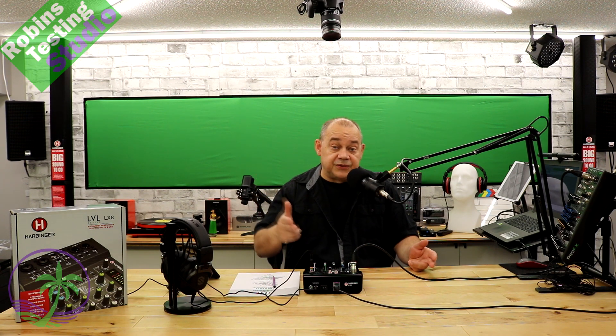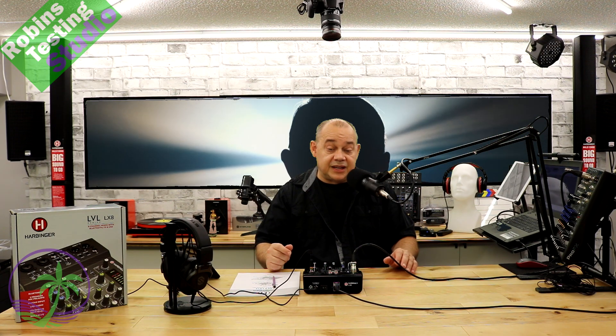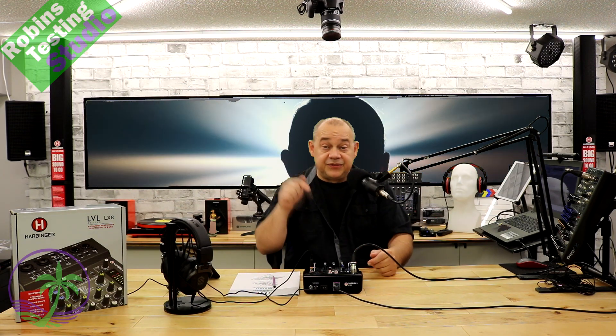Well there you go — if you're looking for a green screen, I hope this video helped you out a bit with your buying decision. Maybe I'll see you in the next video. By the way, this is really what that next video is going to be about: this mixer here, which happens to be from Harbinger — it's the LX8.